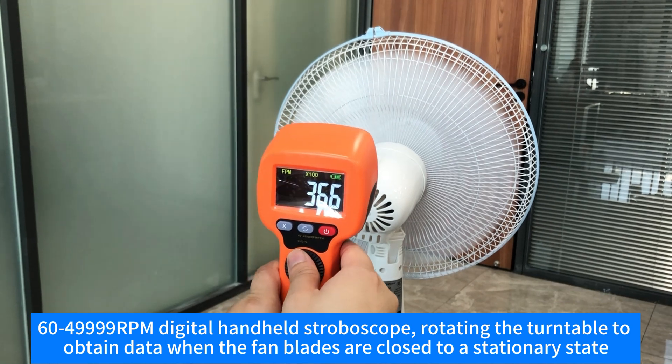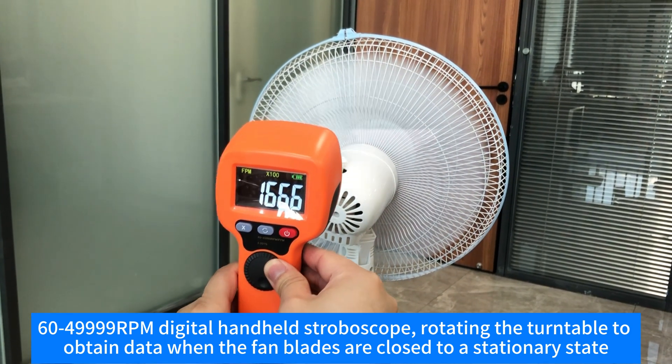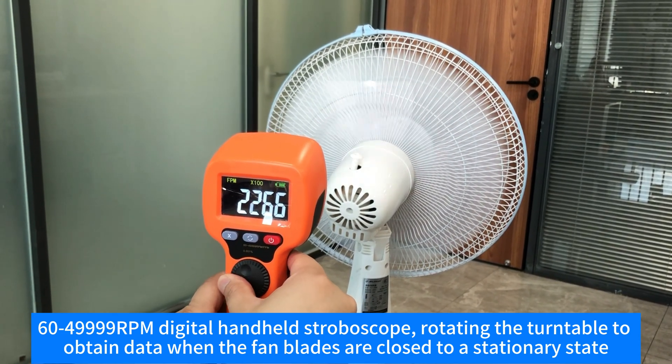60 to 49,999 RPM digital handheld stroboscope, rotating the turntable to obtain data when the fan blades are close to a stationary state.